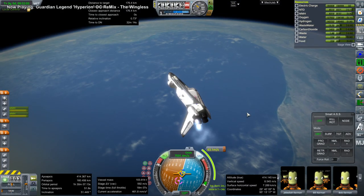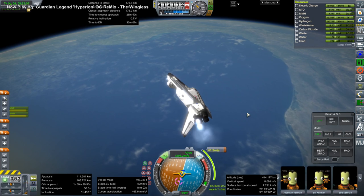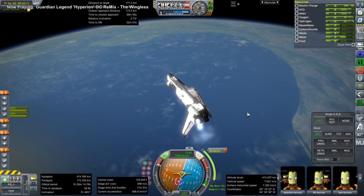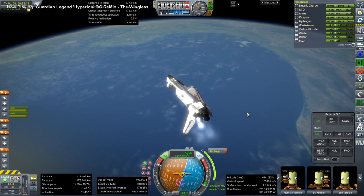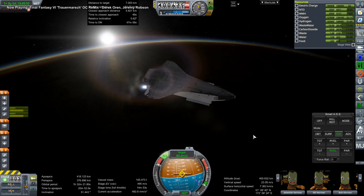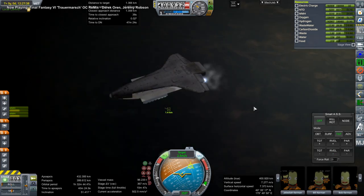This is the DECU shuttle, and here I'm doing a manual correction burn to meet up with the station. We always end up with some relative inclination — I need to figure out the exact timing. You know how they have those instantaneous launches to line up with the International Space Station? I have to figure out the exact timing for the instantaneous launch to make sure that we have zero relative inclination, because we have to do a lot of these burns with the shuttle in order to rendezvous.